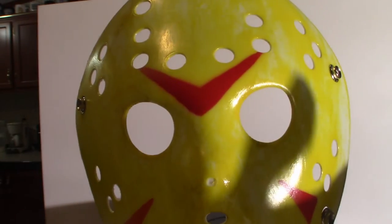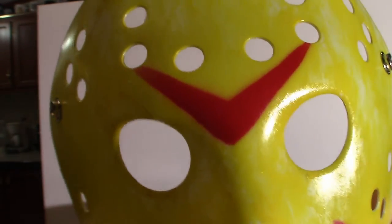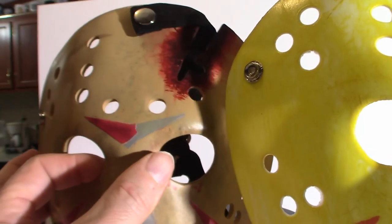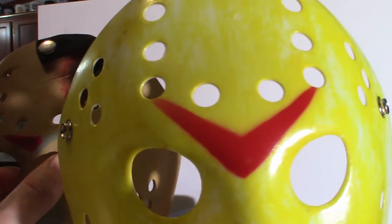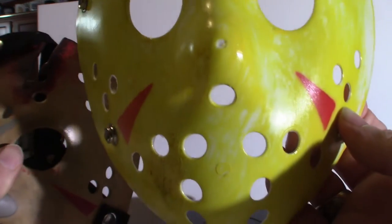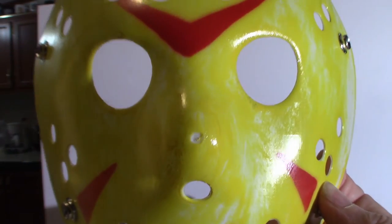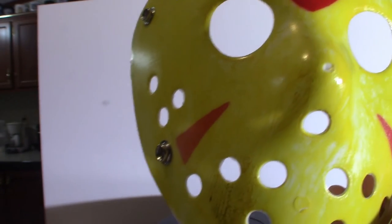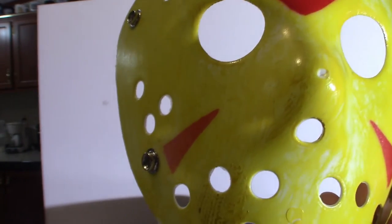Moving on to the next mask — this is the one that was missing the straps; it literally didn't come with one. Also, one of the snaps on it does not work. Now, you can see the chevrons are not traditional to a replica — these are more straight while the replica ones are more bent upward. So it's not an exact replica of a Jason Voorhees mask, but when you look at it you say to yourself, oh, that's a Jason Voorhees mask.